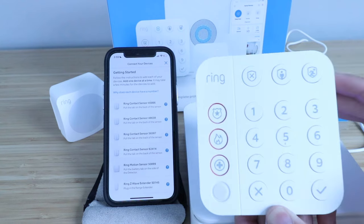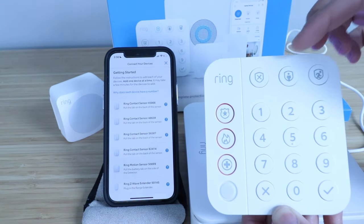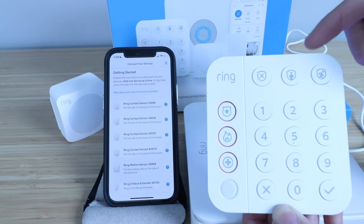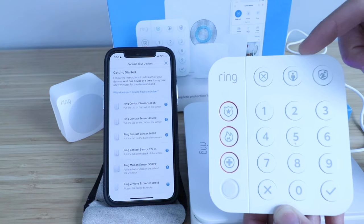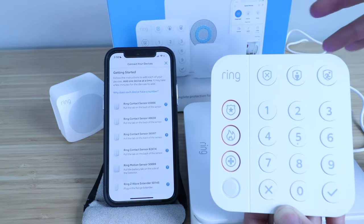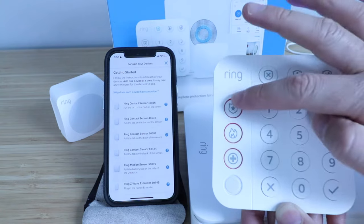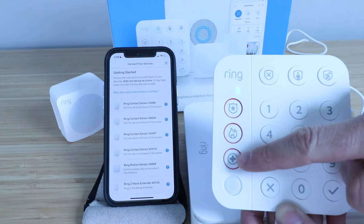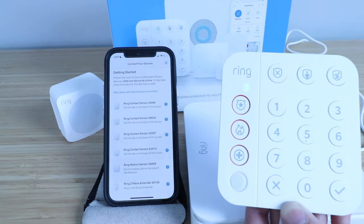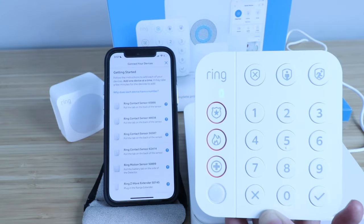Now we can set up other devices, but there are some basics to know about the keypad. You've got three buttons up top: this is disarmed, this is armed at home — which means it's going to only arm window or door sensors — and this is away armed, which will arm all sensors including motion sensors. The thought behind that is if you had your motion sensors armed while you were home, you'd most likely set them off. If you have the professional monitoring service, you can click one of three emergency buttons for police, fire, or medical attention, and Ring will contact you to verify the emergency before sending first responders. To use the keypad, all you do is click the numbers for your code and then click what you want it to do.